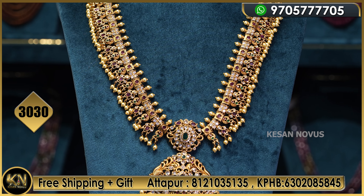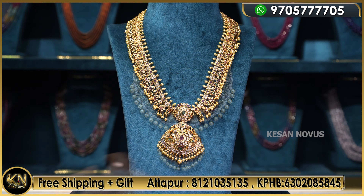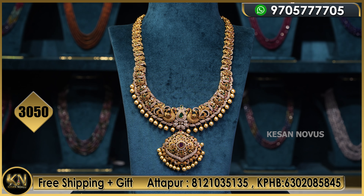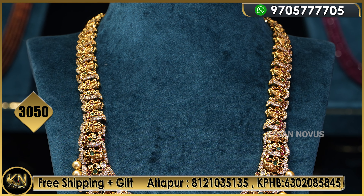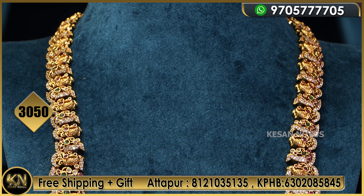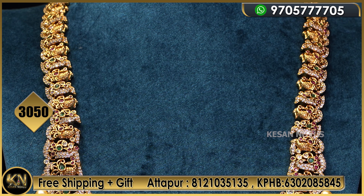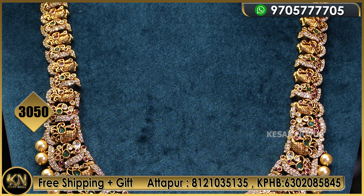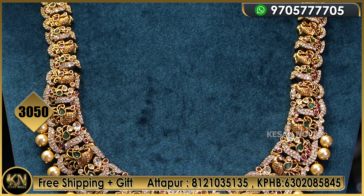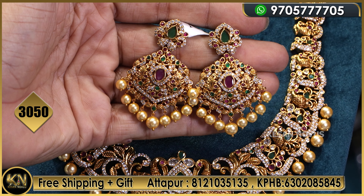And this is the last design at 3050 rupees.